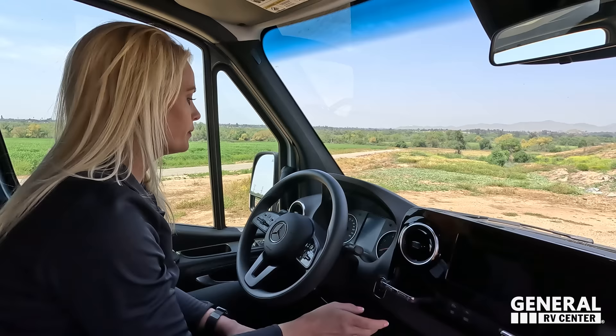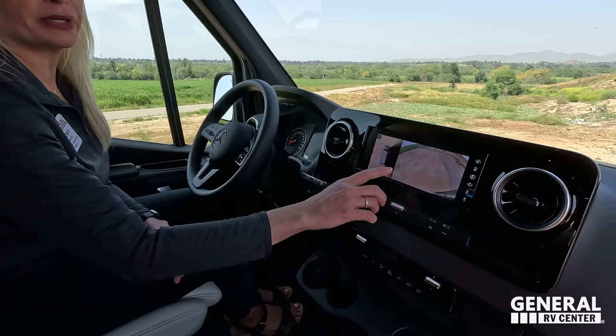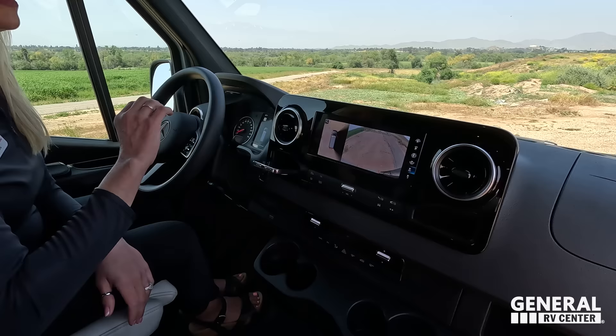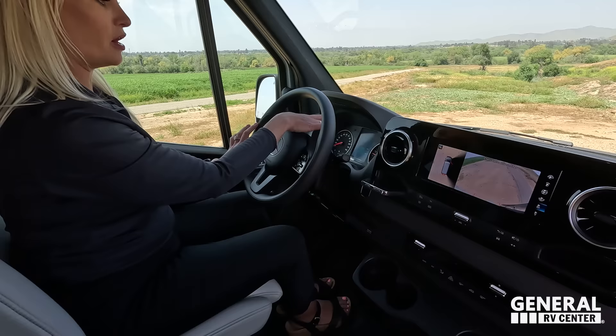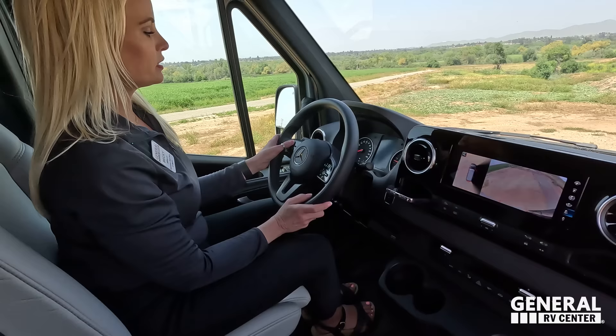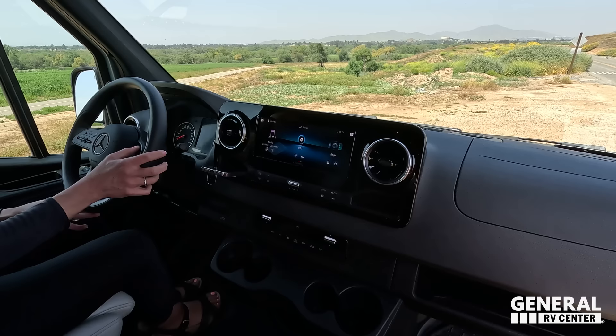Push button start. This has adaptive cruise control set from right here, lane assist, blind spot monitoring, and crosswind assist built in. Driving this on the highway in a big breeze, it's crazy how easy it is — it pulls you back over. You can turn it off if you don't like it. Big backup camera, 10-inch Mercedes screen. Everything in here is hands-free. The dial controls everything on your dash, and there's also a trackpad-style control like a mouse to scroll through all settings. It also has Apple CarPlay and Google Android.